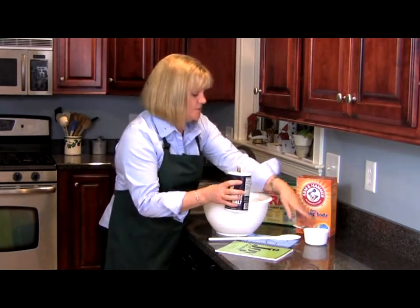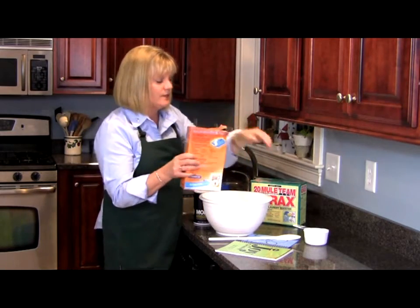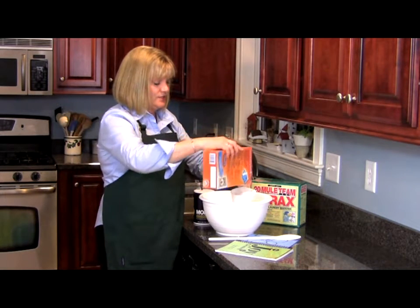The next thing we're going to do is put in a cup of baking soda. Now what the baking soda is going to do is it's actually going to be the scrub and the cleaner at the same time. Just a cup.